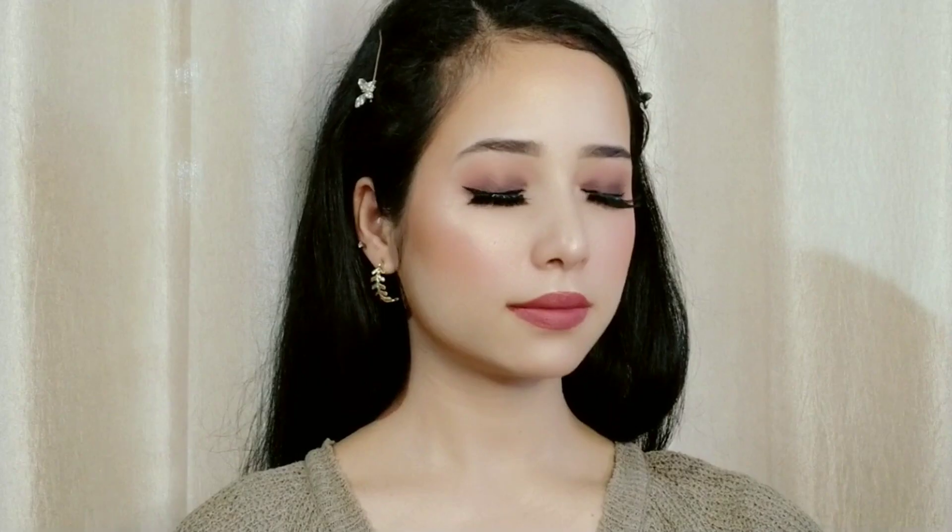I am using a smooth matte lipstick and liquid lipstick for the lips. Finally, I am using Swiss Beauty Makeup Fix Spray to set the makeup. And this is my final finished look!